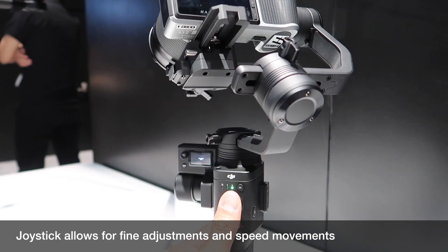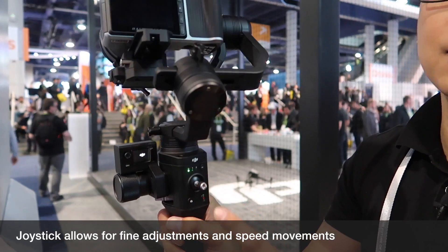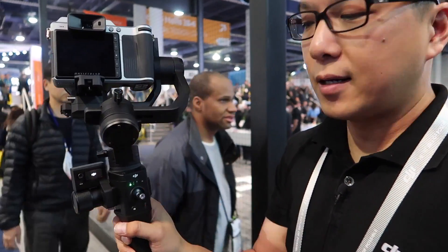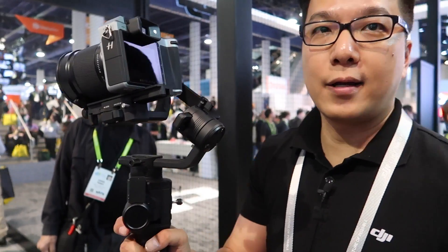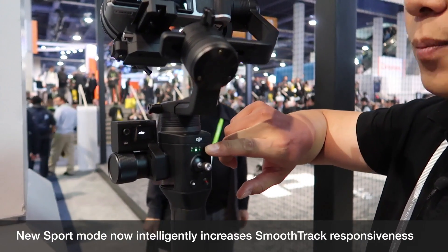This joystick is not just one direction — it's multi-directional, so I can do an angled view, very slowly or very fast. We have a mode button that allows you to switch between profiles: default and customizable user profiles one and two. On default you can see it's kind of slow, and I can press a button and it goes into something faster.